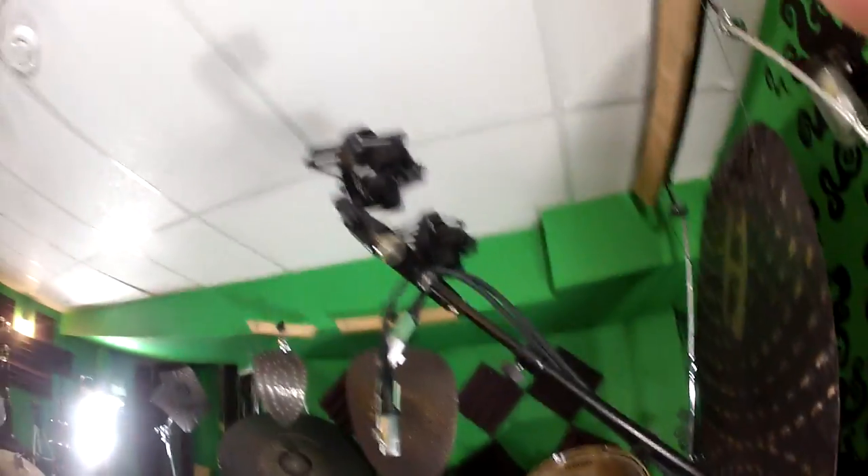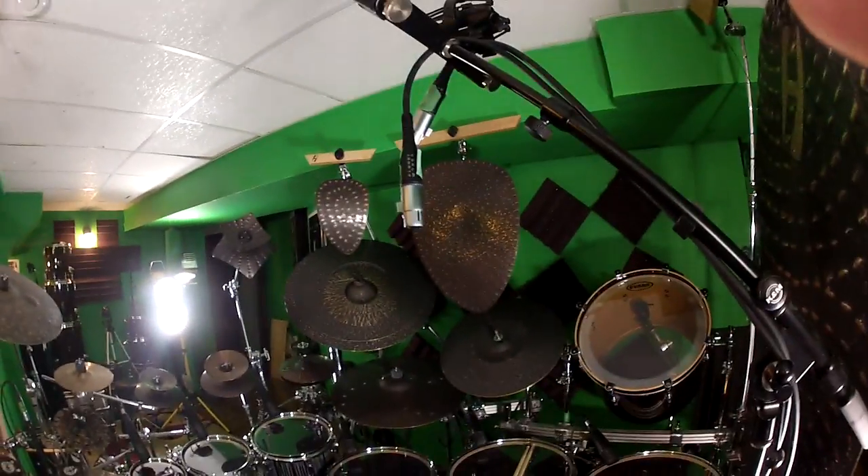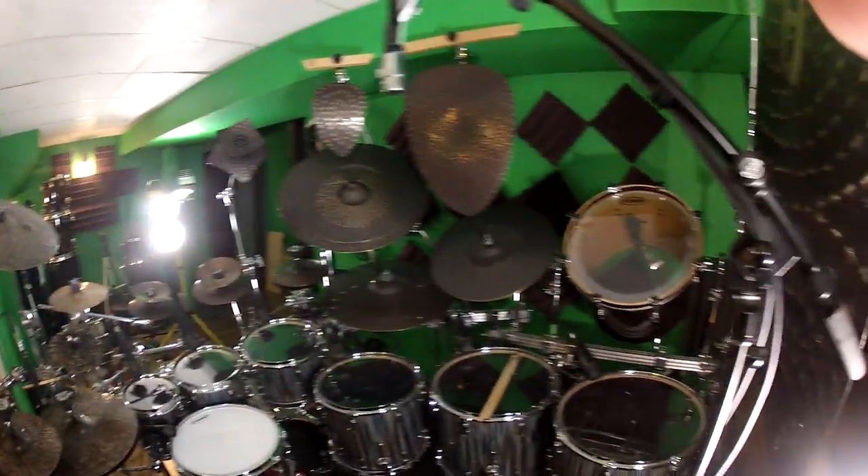The overheads that I use, but don't leave set up, are Royer R122s — it's a matched pair. I also have the R122Vs, depending on what I'm doing.